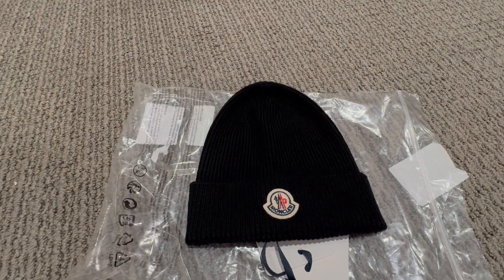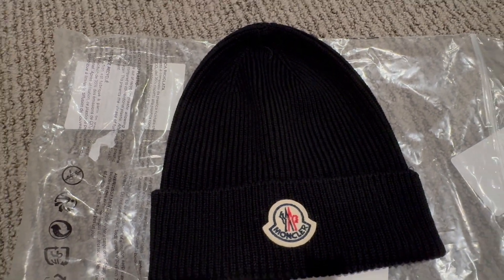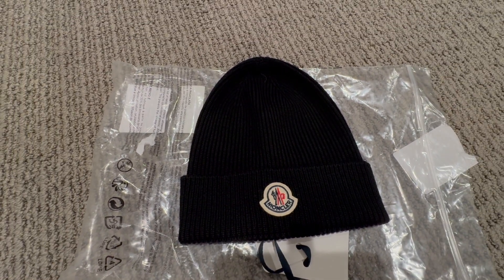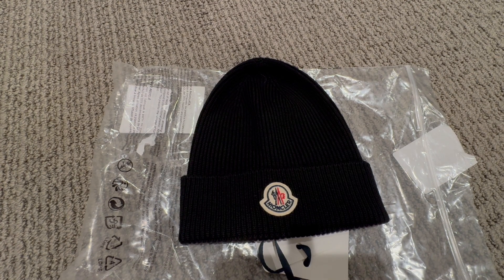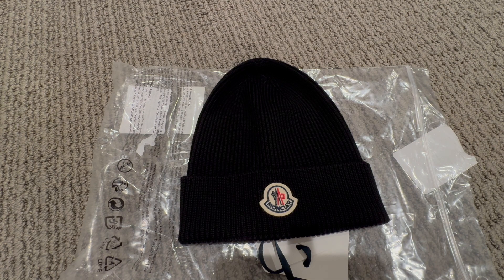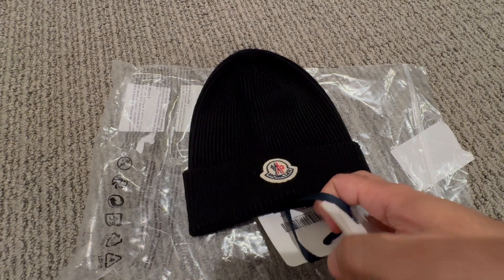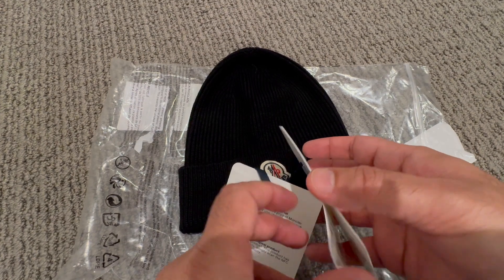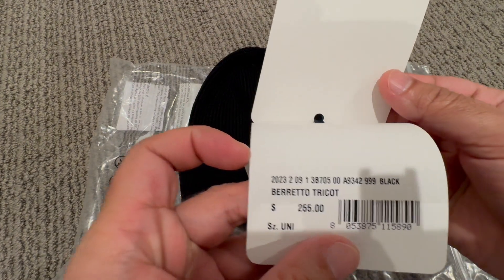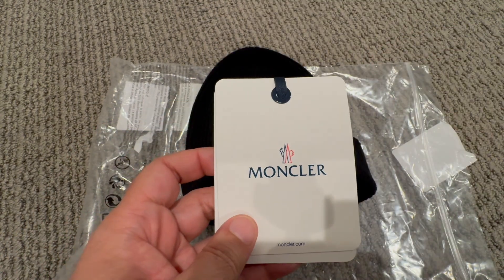Let me do a close-up here of how it looks on. So there you have it — this was a quick unboxing of the Moncler beanie. This one is retailing for $255 US dollars. If you like this video, please give it a thumbs up and consider subscribing for future videos. Thank you for your time.